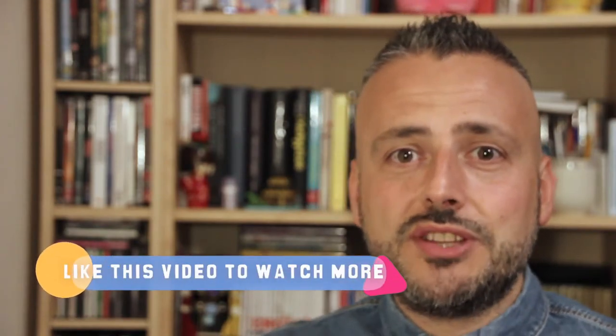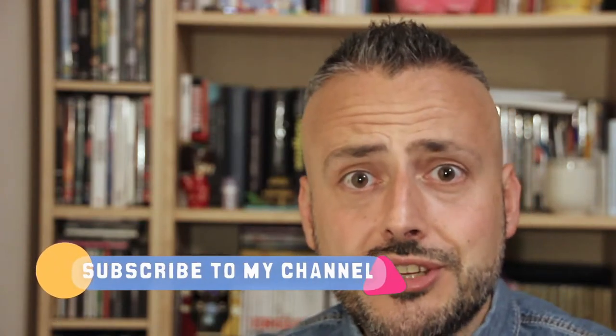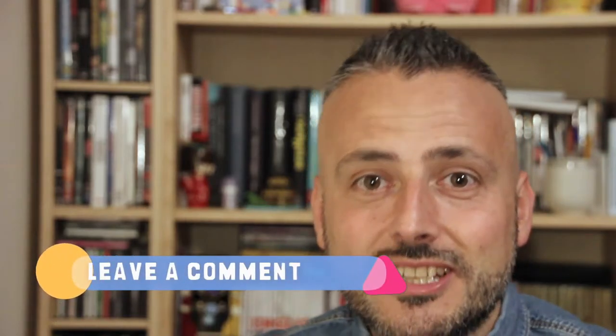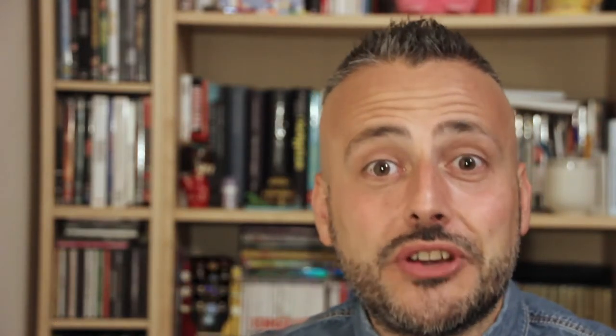Okay guys, so let's watch the video, but before, please press like so I will make other videos. Subscribe to my channel, activate the notifications, and last but not least please leave a comment — suggest the next recipe, insult me or whatever, but let me know what you think about my videos.